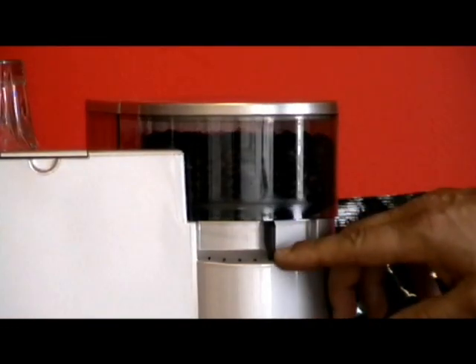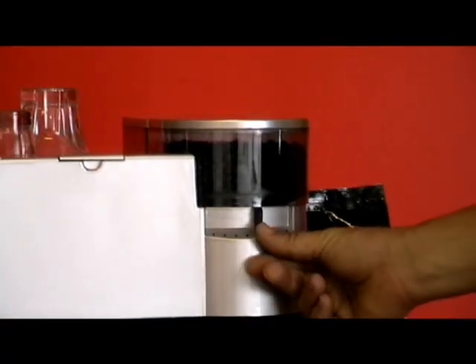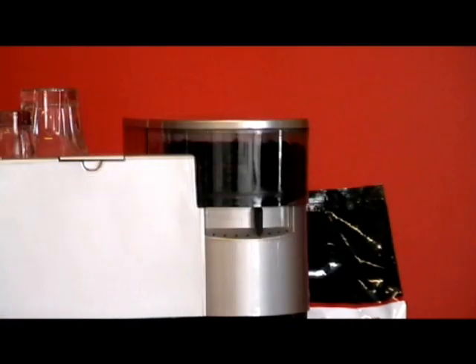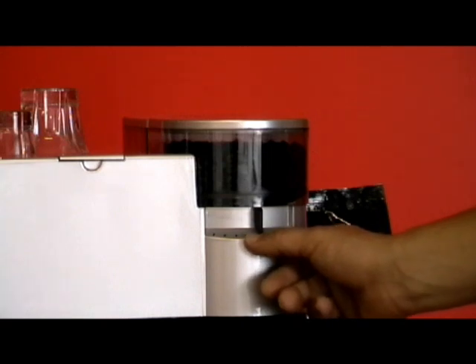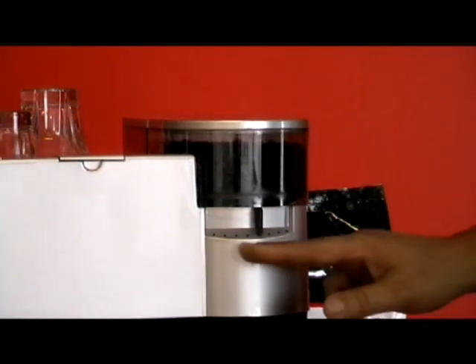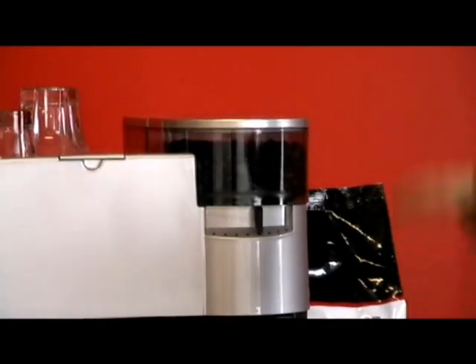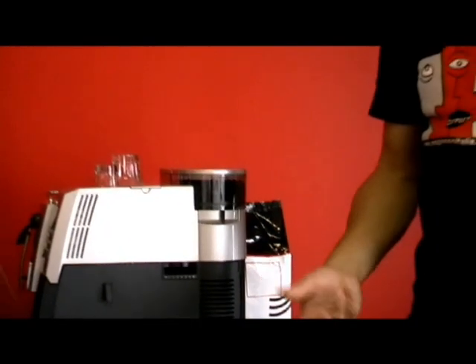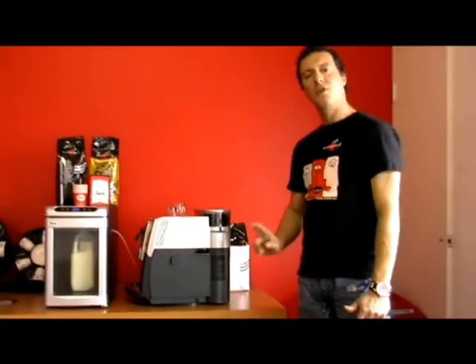This is a very precise grinder, so have it on five. If you want to move the grinder setting, unlike the doser, you can only move this tab while the grinder is spinning. So press to make a coffee, wait for the grinder to start, then move the tab. If you want finer coffee — which gives stronger coffee, more body, more crema, more aroma — move it from five to four. If you want less body, less crema, less aroma, move the tab from five to six, but only while the grinder is spinning.